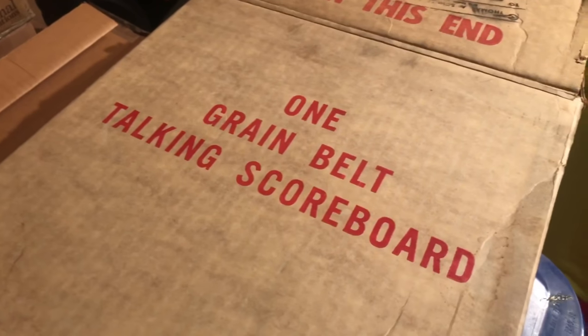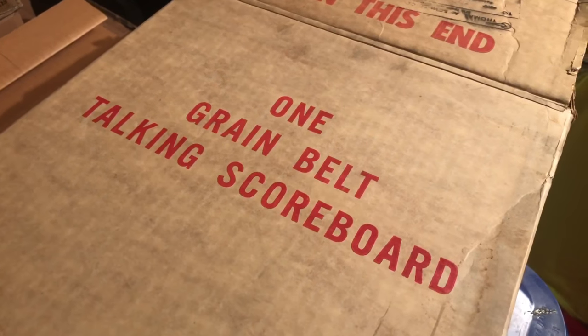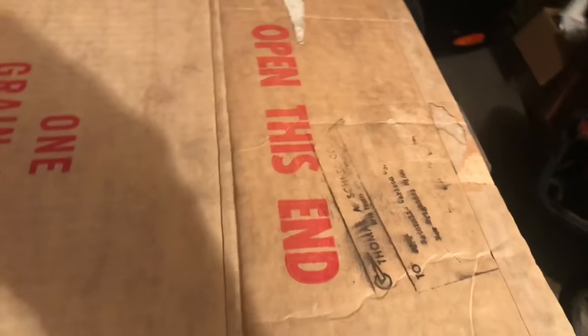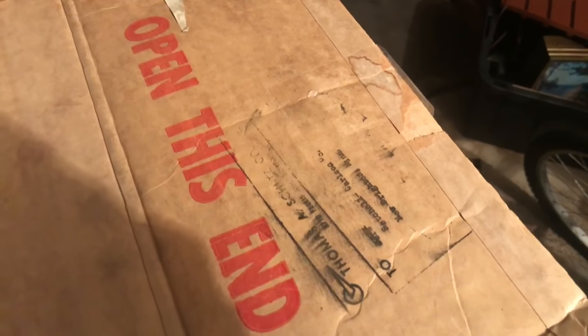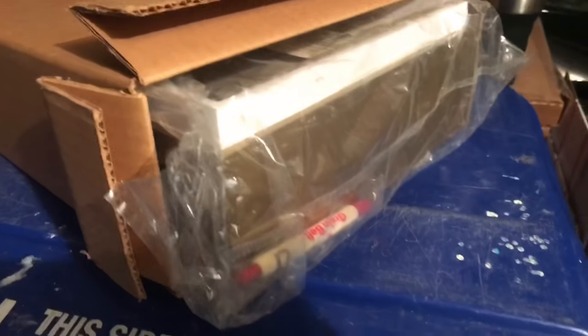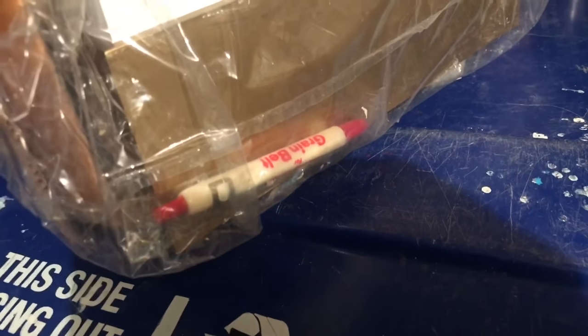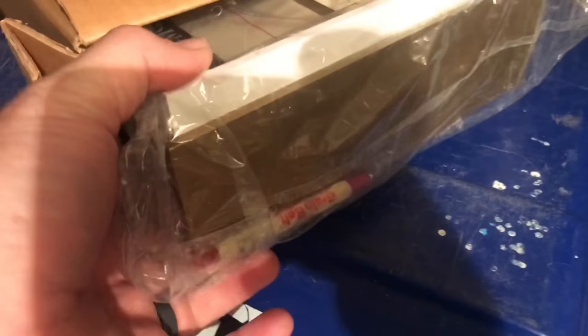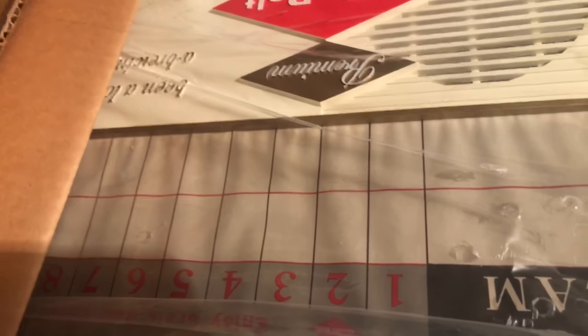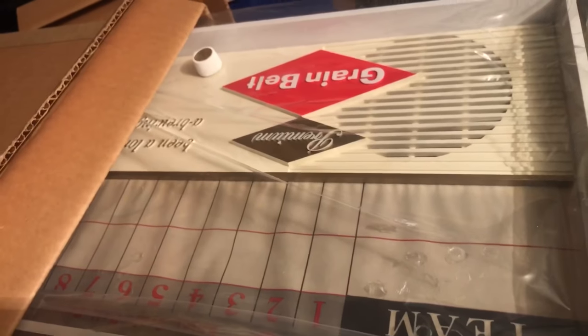The Grain Belt Talking Scoreboard Radio was put out mid to late 60s, and this one — check it out — new in the box. A gal's husband was a distributor, and when he moved warehouses these were up in the attic. She found three of them and I'm going to be attempting to get one to work. What a bartender would do was put in the Twins versus say the White Sox, and each inning would keep track of the game while patrons drink Grain Belt products at the bar. Then they would wipe it off and do it again the next day, but it's pretty amazing to find this new in the package.